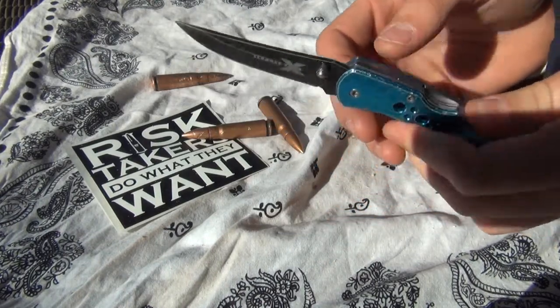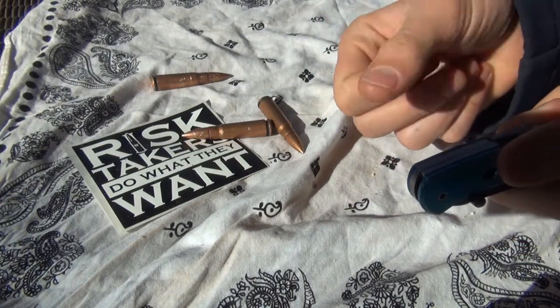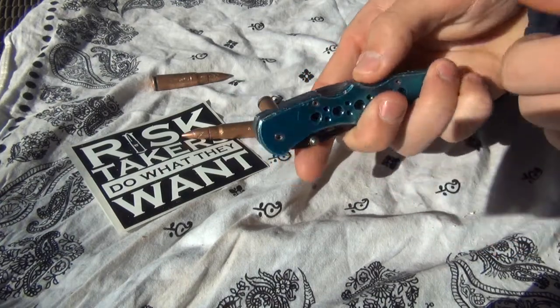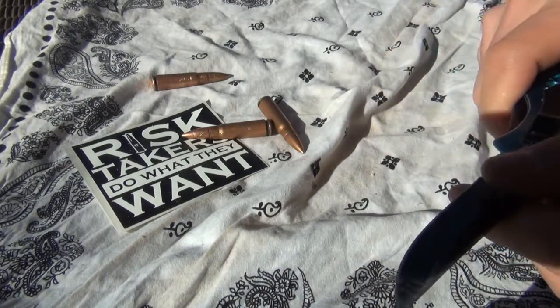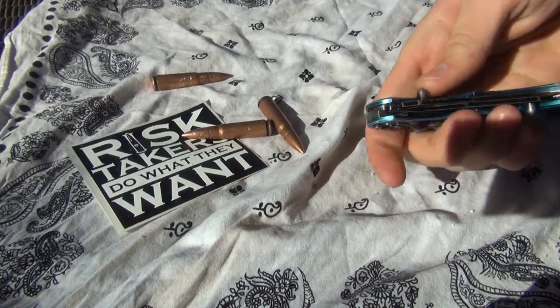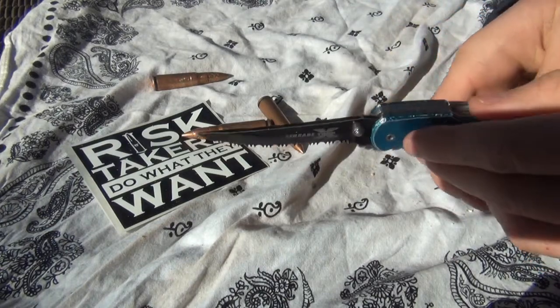It's a back locking blade. I really like the back locking design. I think it's much better than the other style where you have to push the spring aside. This version feels like it locks more solidly. I just feel like the other design isn't as secure as the back locking design.